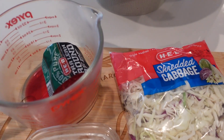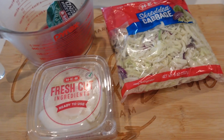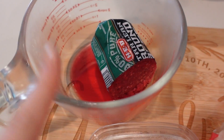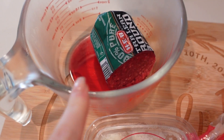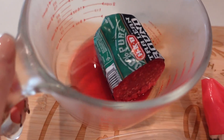Tonight's dinner is going to be an egg roll in a bowl, a super simple recipe. All you're going to need is some shredded cabbage and some ground meat of your choice. This is from yesterday's meal — I made bell pepper soup, and I'll link that in the cards. So I put the leftover ground beef in the fridge like that.